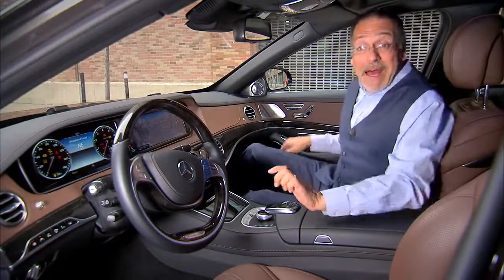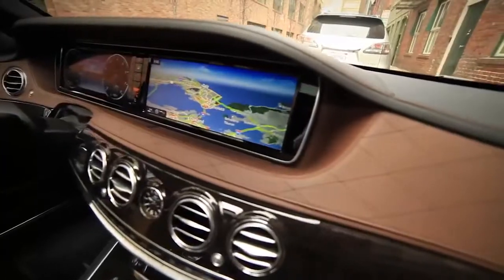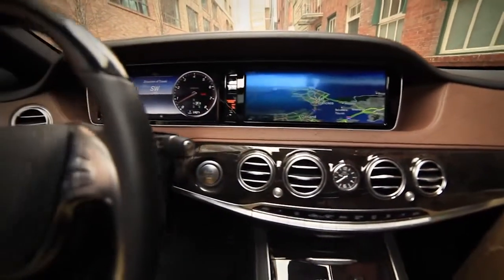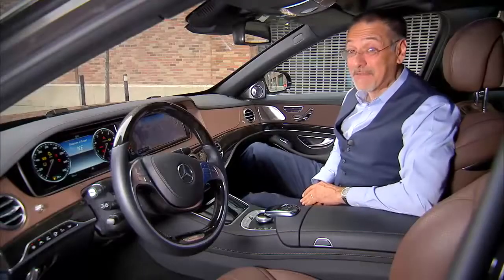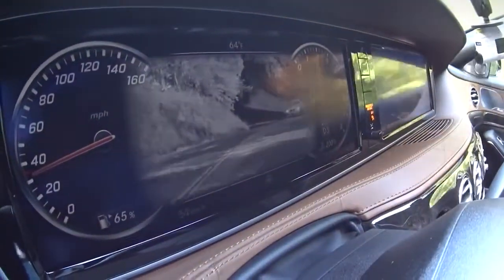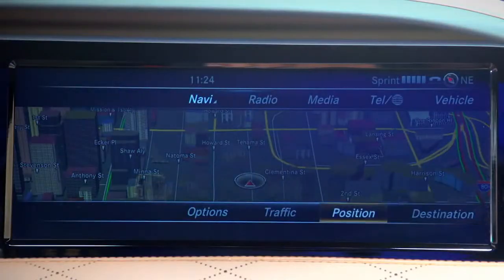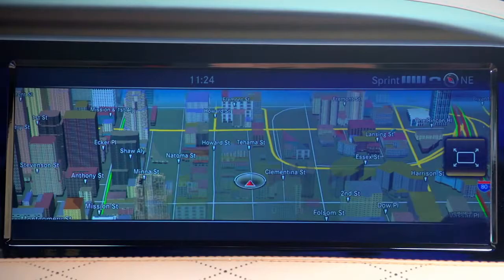Getting into a Maybach S600 is not shockingly different than an S-Class. First thing your eyes are drawn to are the dual 12.3-inch widescreen LCDs — I don't think I've got that much LCD real estate in my TV room. The one on the left are your virtual gauges, which occasionally move out of the way to allow night vision to take over the center. The big screen is the command system with navigation that is well rendered but doesn't strike any new ground.